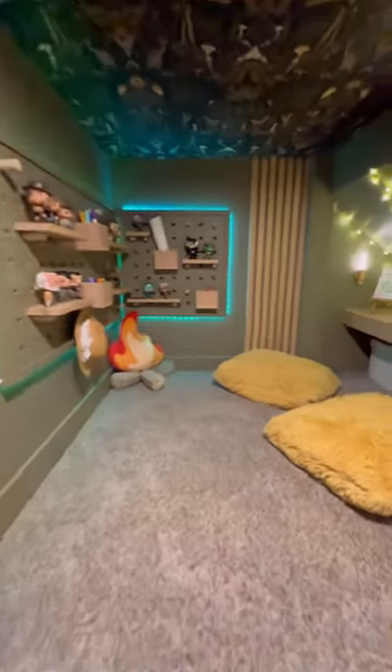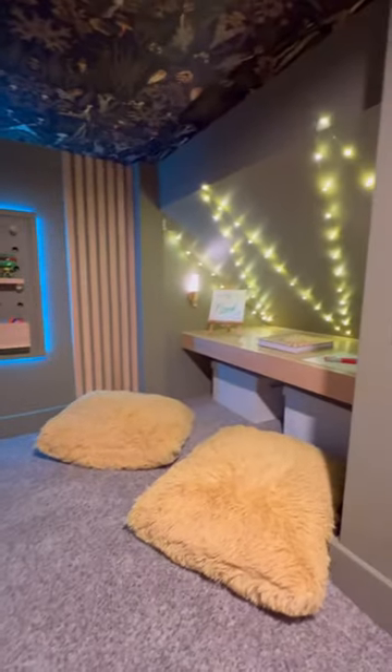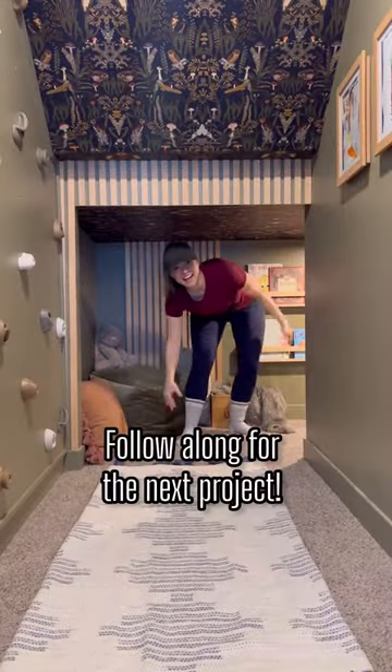It's so fun designing a space on paper and seeing it come to light. This will be a space that the kids will be able to use for years to come — enjoy reading and be creative. Thanks for following along this reading journey. Stay tuned because I'm about to head to another friend's house next week. Okay, bye!